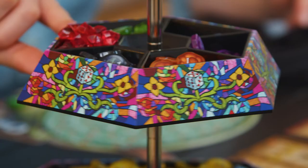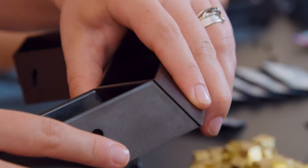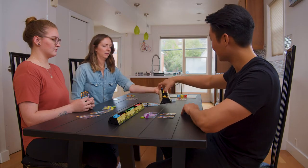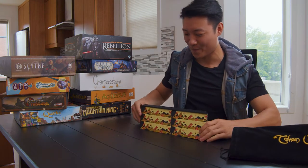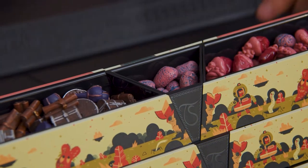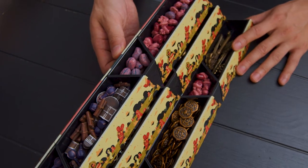The top spinning action and the system's modularity make reaching for pieces a snap. You're welcome, Short Arms Joe. Off on an adventure? Token Sesame is completely portable, with a compact travel mode that keeps your board game bits organized and ready to play on arrival.